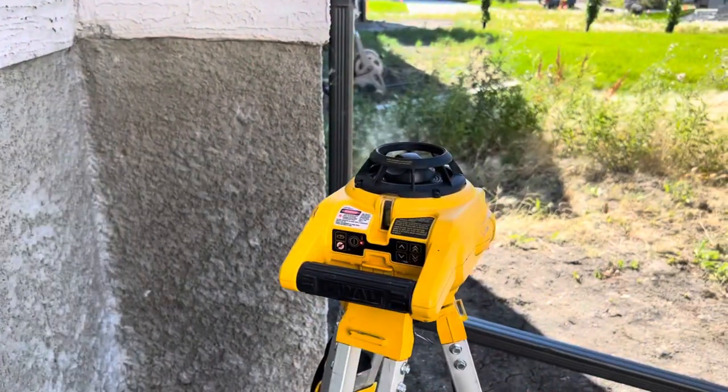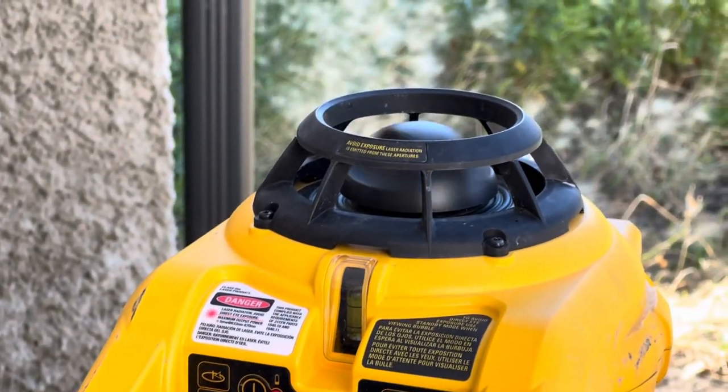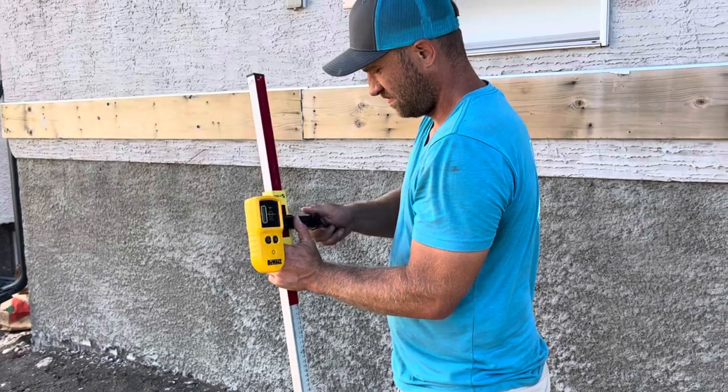We use a rotary laser level to set the height of the pile saddles. This ensures fast and accurate beam installation by the build crews.